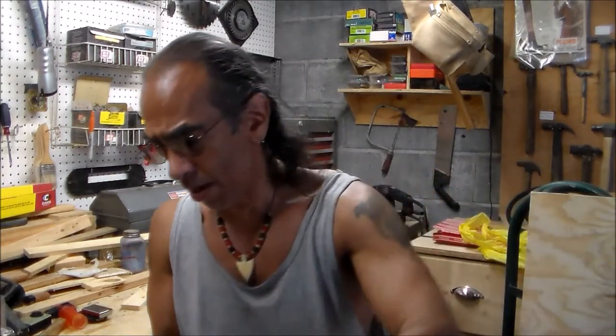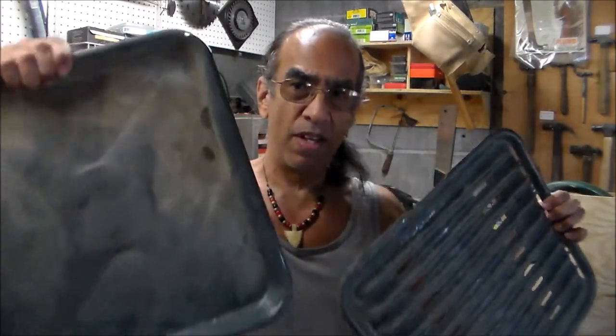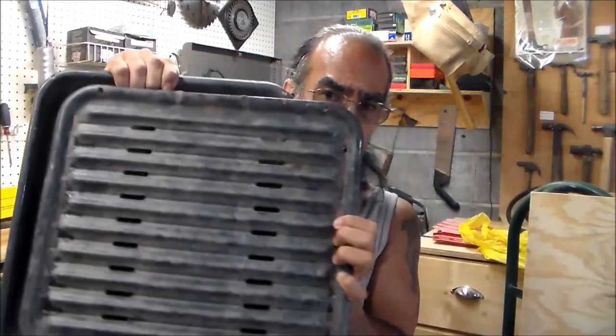My wife says it's a broiling pan — I'm like, whatever, it's going to be my ash pan. It's got this little cover on it. I figure I'll put the charcoals on here and put this on top, so that'll keep the charcoals from being directly against the bottom of my grill, which should extend the life of it. It's a good old grill — ugly and funky, but in great shape. It's not falling apart, doesn't have big holes in it, not rusted through.